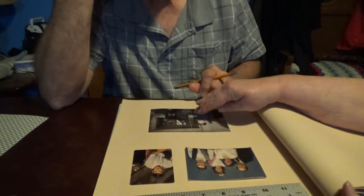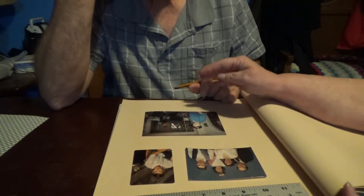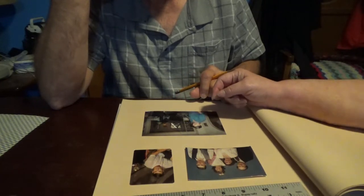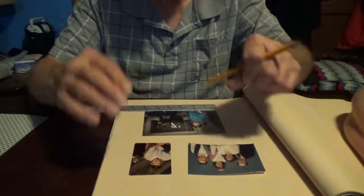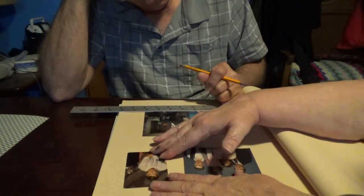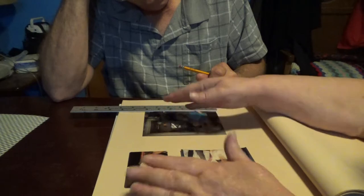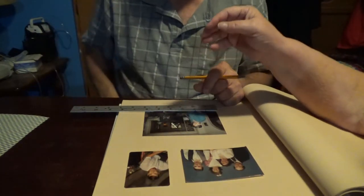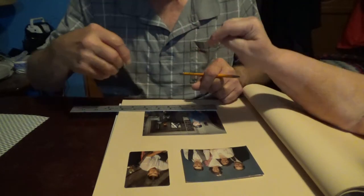I thought if we could keep these two and then this one — I wish he was more central to it, but he's not. I would say keep these two closer to the top of the page. Well, kind of space them out. They don't have to be perfect.